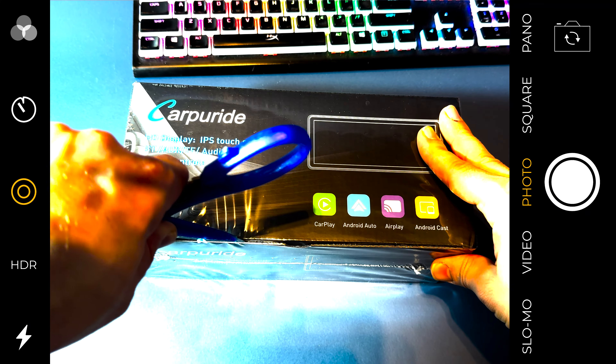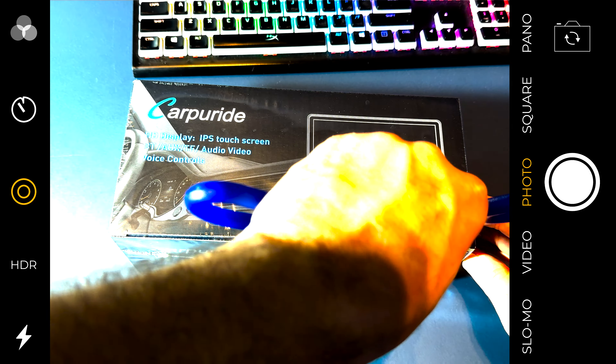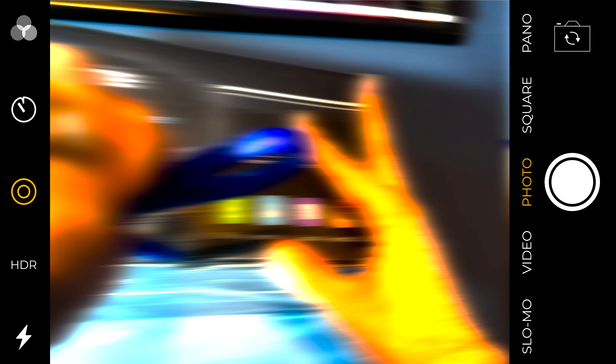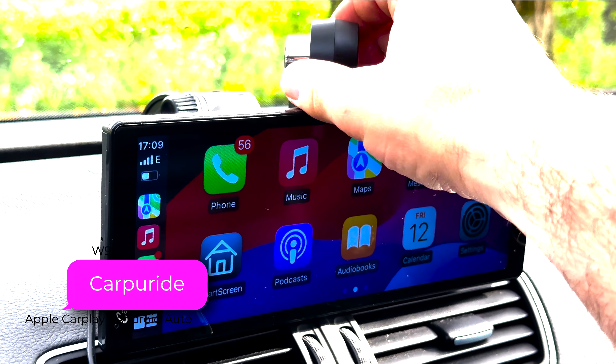Hello everyone, welcome back to our channel. Today we have something special for you. We're going to review the Carpool Ride W903, a game-changing car media system. So let's dive right in.